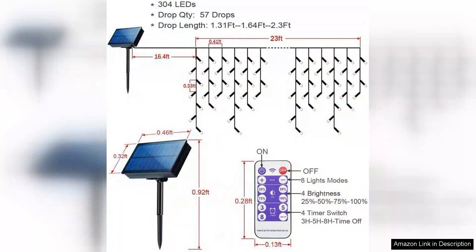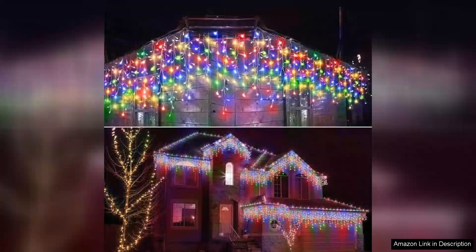One of the standout features is the solar-powered functionality. The lights charge during the day and provide a beautiful glow at night, making them not only energy efficient but also eco-friendly. I was pleasantly surprised at how well they held their charge even on cloudy days.